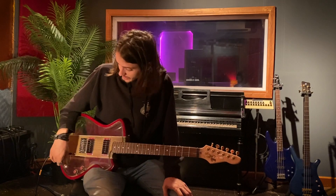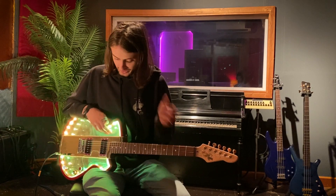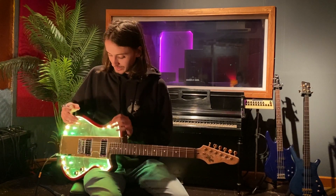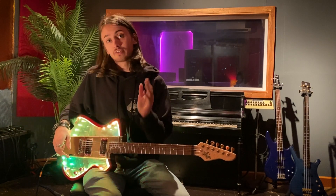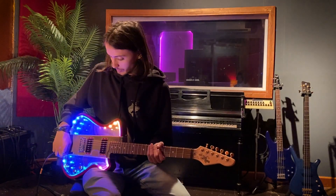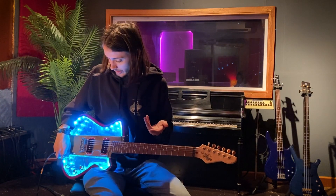Alright, enough about how the guitar sounds. Let's talk about how it looks — and it looks awesome, it looks insane. Look at that. The acrylic see-through top and back really lend themselves nicely to a really cool light array. We have eight settings on this guitar: four vibration-sensitive settings and four sequence settings that go crazy all around.